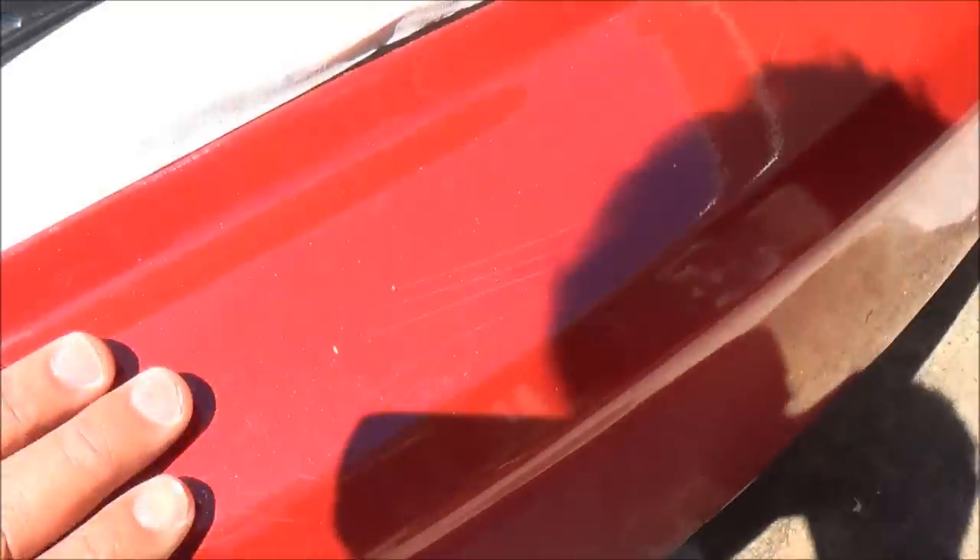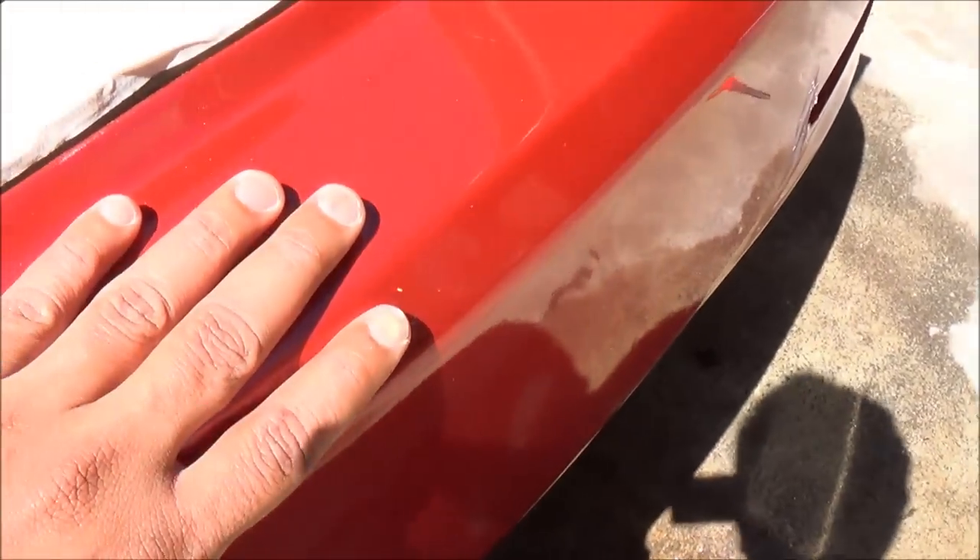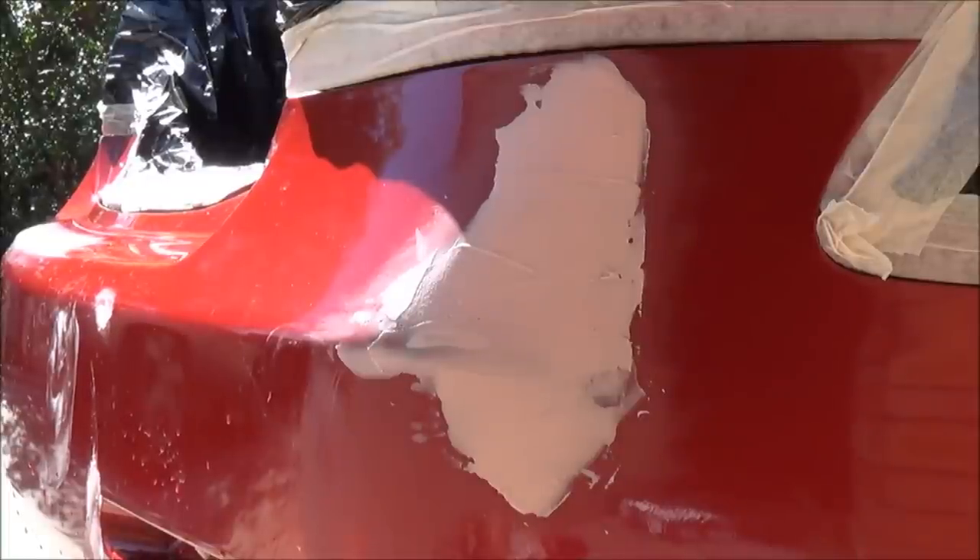If your bumper has cracks like these, you can sand them down with 240 or 320 grit sandpaper to even out the surface, because we're going to be spraying primer before we spray the paint — so they'll even out and these cracks will disappear. Now the body filler is completely dry and ready to be sanded.